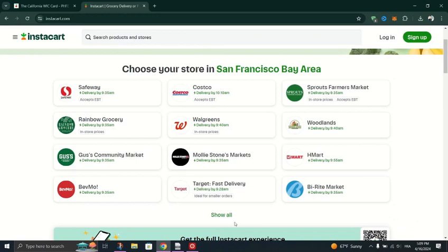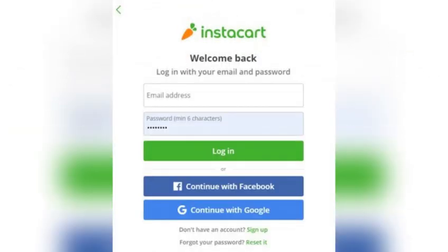Once logged in, navigate to the account settings by tapping on the profile icon or your name. Look for the option to manage payment methods, which may be labeled as "Payment" or "Payment Methods".